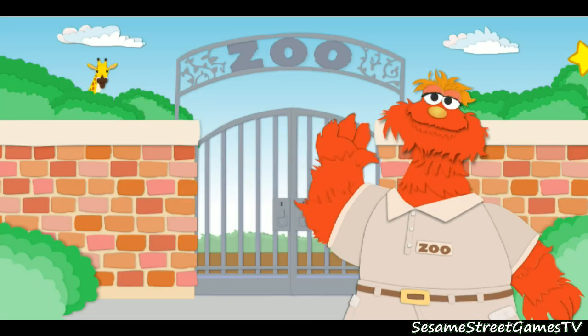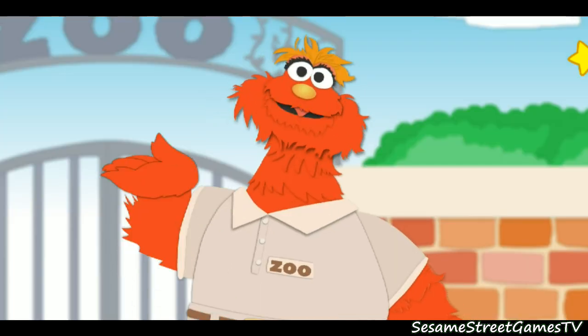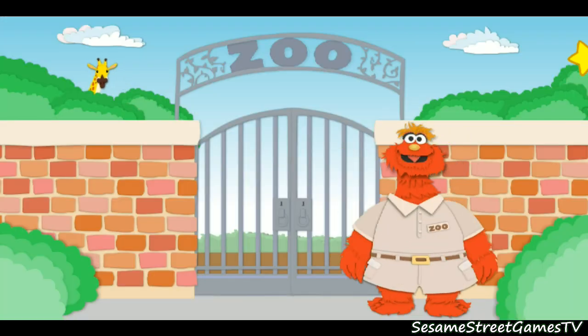Hi, I'm Murray, and I'm the zookeeper here at the zoo. One of my jobs is to measure all the animals. I could use your help. We need to find out how tall and long each animal is. Come on, let's go.